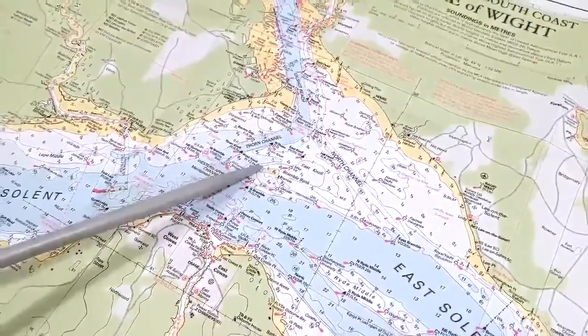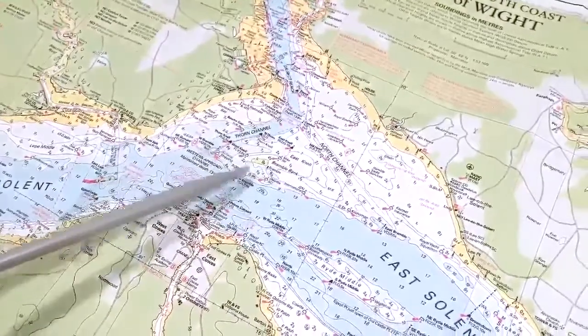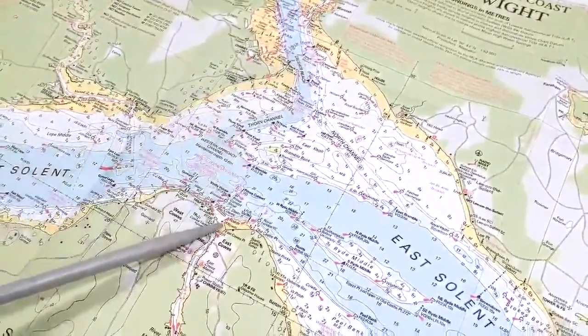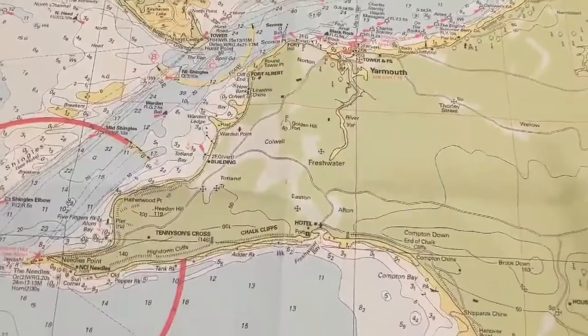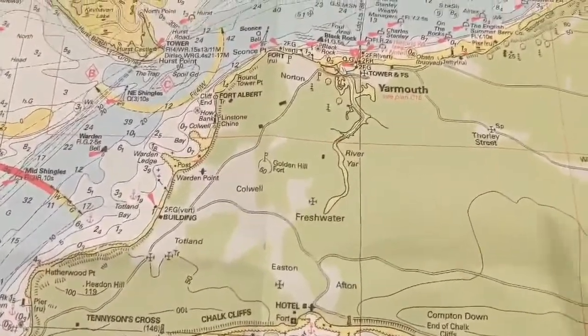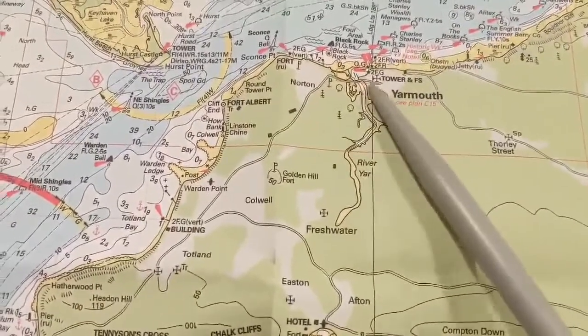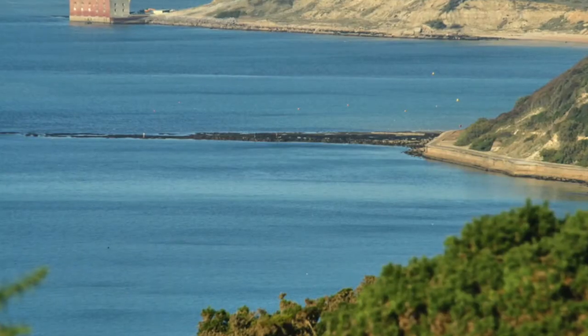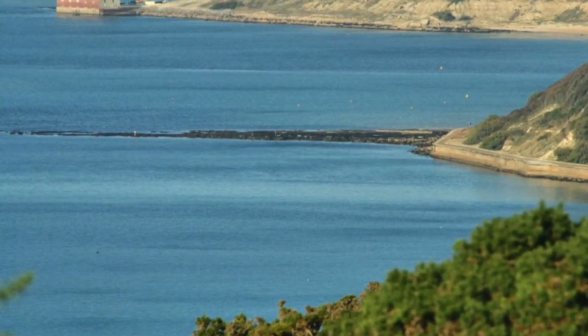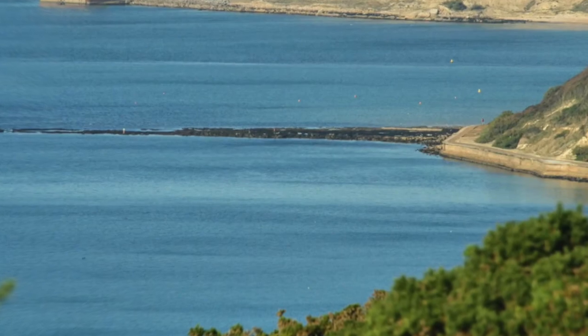Between Cowes and Southampton is Bramble Bank, a small sand bank. It only dries out twice a year but the area is quite shallow. It's marked by a weather station. Between Yarmouth and Alum Bay is Cowes Bay where the hut's situated. Just after Cowes Bay is Warden Ledge. If you're leaving and heading towards Alum Bay, watch the GPS and keep well offshore.